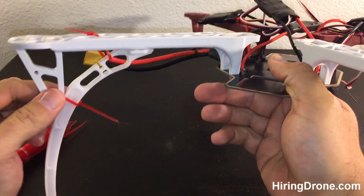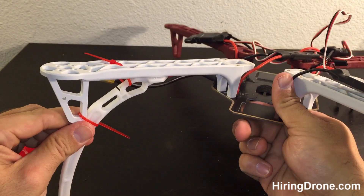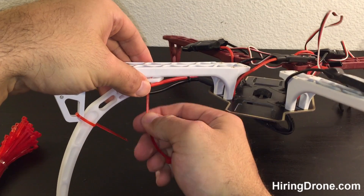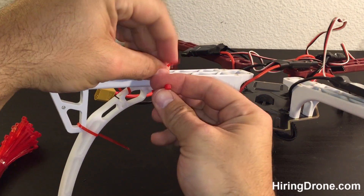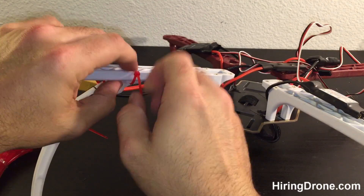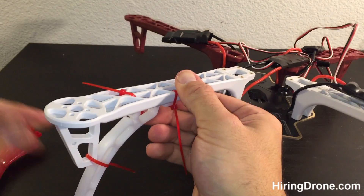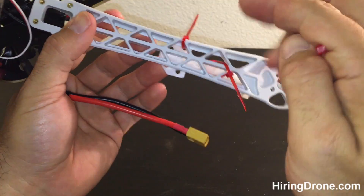Now we've got it in position where we need it. You're going to see the holes here, so we're going to run some zip ties through those. Between the four, it should give us a nice stable base. I'm going to run this one up through the hole here, making sure I go through the inside of the corrugated part in the plastic. I'm using red because it stands out and it's easier to see in this video too.